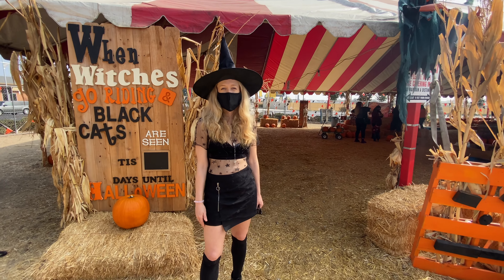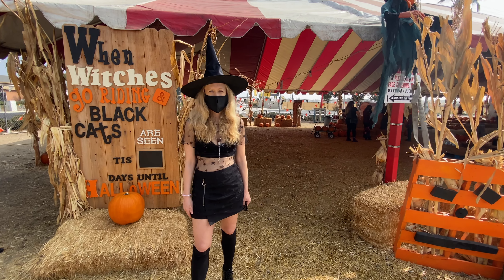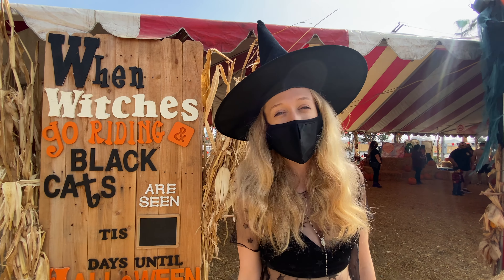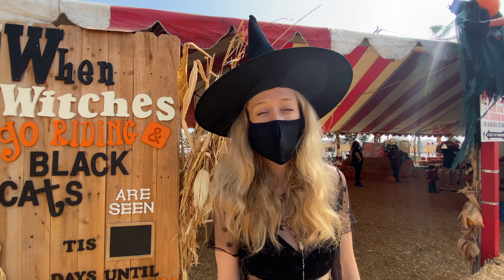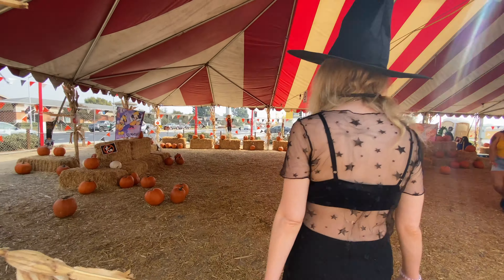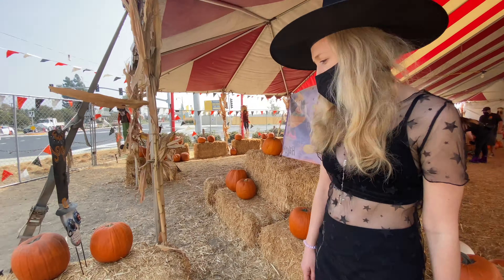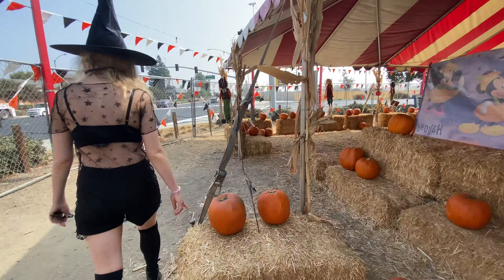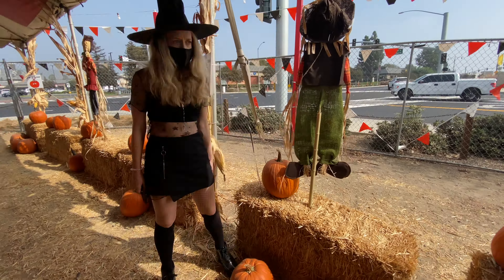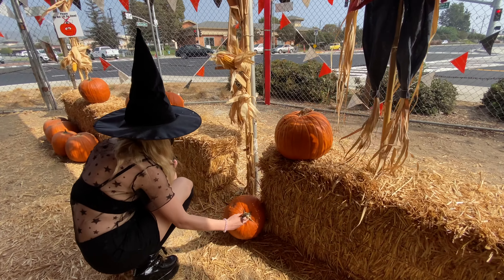Happy Halloween everyone! Today we're going to pick out a pumpkin and turn it into a jack-o-lantern. They're inviting some witches, so this is the perfect hunting patch for me. Let's go check it out. How tall are you going to be this fall? This one's pretty cute, but it's also kind of mashed on the back.